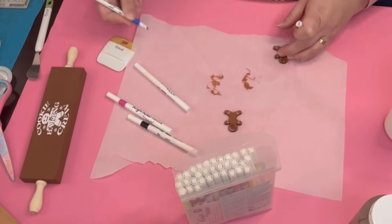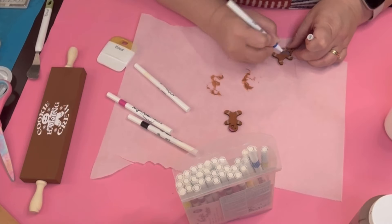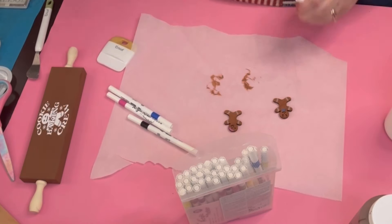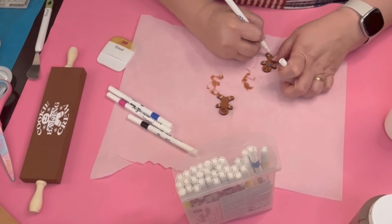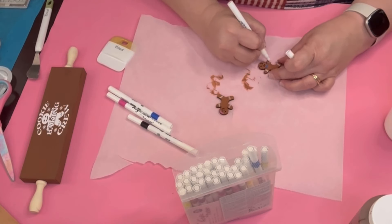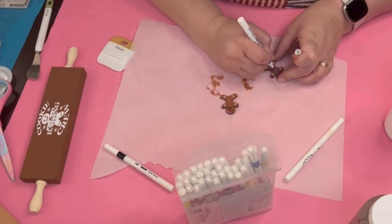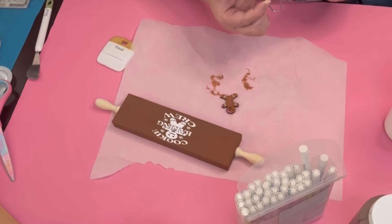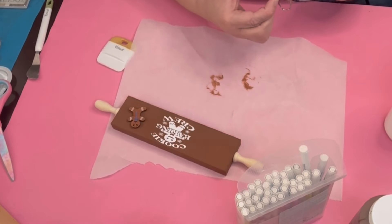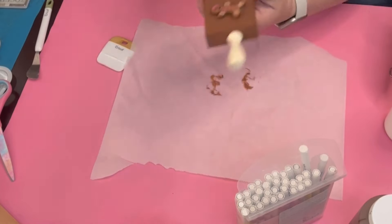That marker didn't work, so I had to figure out what's wrong with that one. But then that blue marker worked perfect — he actually looks like a bow tie. Then there are three coats on their feet. I go ahead and use the colors that I used and give them little buttons. Then I glue them to the shelf sitter. But wait, we're not done, because we need to go extra.